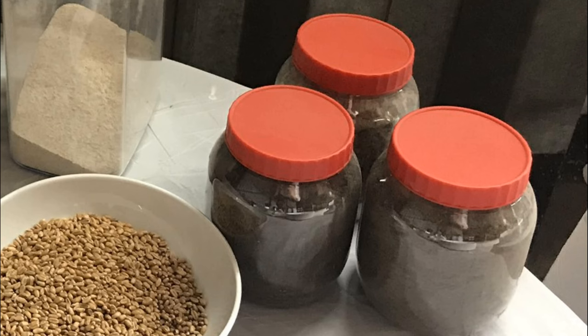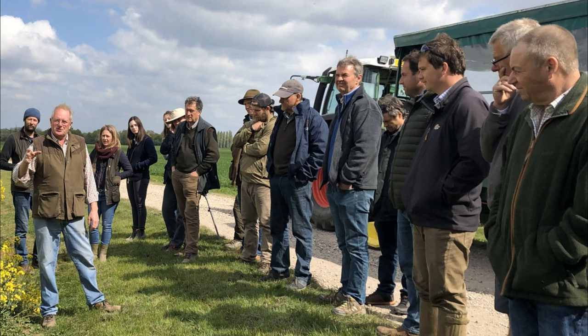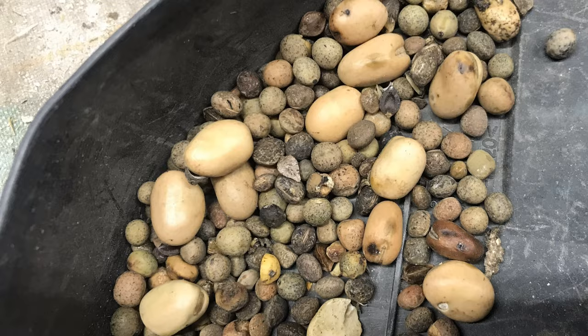David identified three soil types on his Cambridgeshire farm and was quick to draw a direct link from his soil to his mixed variety milling wheats, homegrown flour, and even some very tasty fruit bread. The message we took from the afternoon was one of diversity, starting with David's practice of mixing milling varieties in the field. Not only were different varieties grown together, but they were established with companion crops of winter beans and vetch.